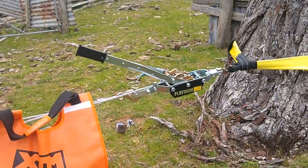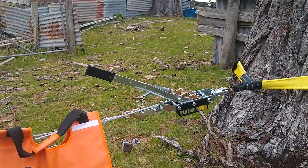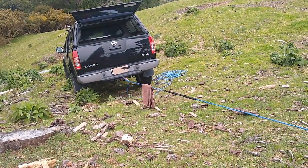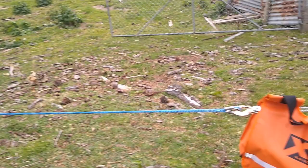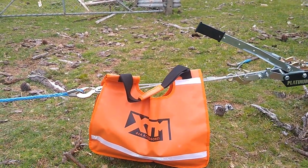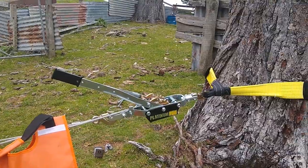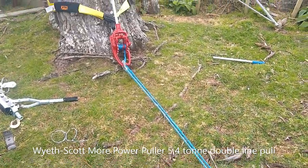You can see the handle is too short once it really gets under load — this is trying to pull two tons, dead dragging it uphill. Even with the double line pull, I'm basically hitting my limit to be able to pull it.